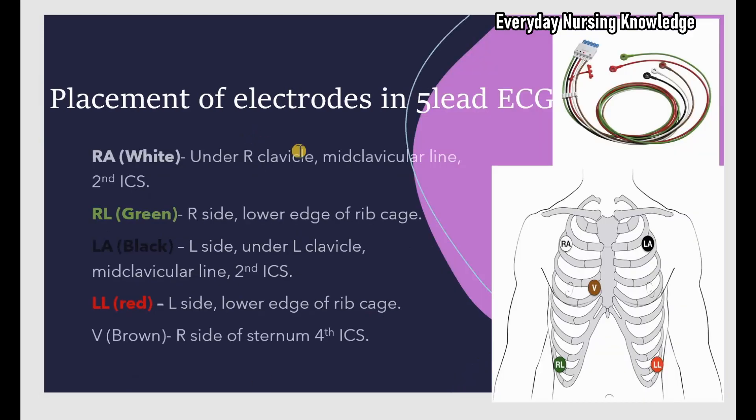To get a 5-lead ECG, you place 5 electrodes connected to a color-coded cable labeled RA, RL, LA, LL, and V. RA is right arm — white in color. RL is right leg — green in color. LA is left arm — black in color. LL is left leg — red in color. V is brown.